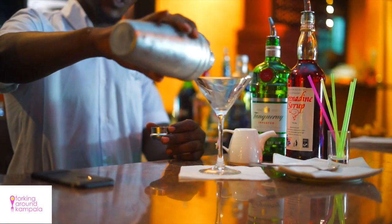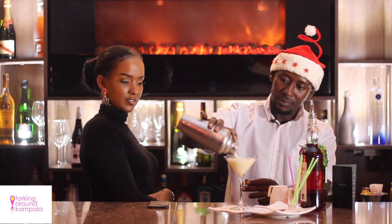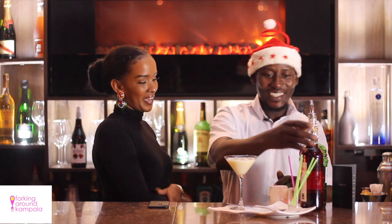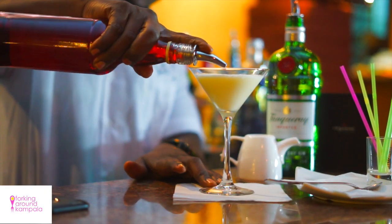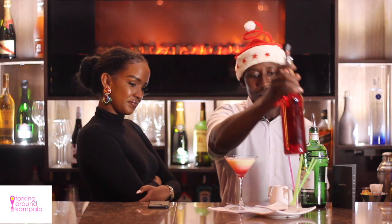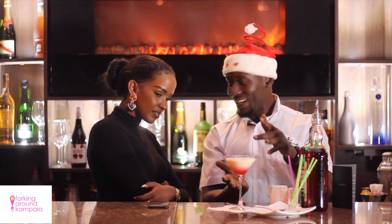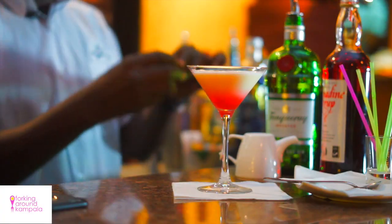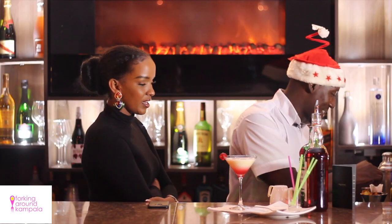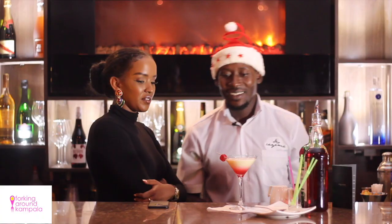Now when we are done shaking, we put it in a glass. We top up with a grenadine. The grenadine gives it the color — a different color. So we garnish with a cherry. Oh, I love cherries. And I put a toothpick for you. That is an eggnog.